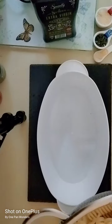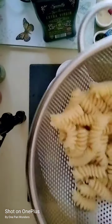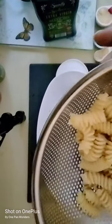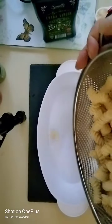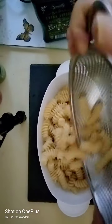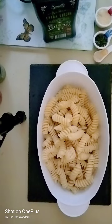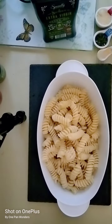You start with half a pound of fusilli. Get a quality fusilli because this is one of my favorite pasta shapes — it's absolutely delicious. Start with that.